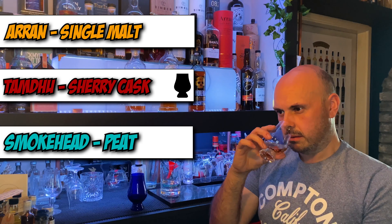The blue is definitely the peat — Smokehead. The black glass is the Tamdhu — the sherry. And the clear is the single malt — Arran. Three out of three! What I think I've learned from this is you do question yourself, but you actually do know what you're nosing and tasting.